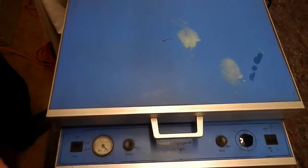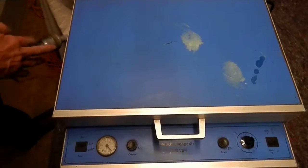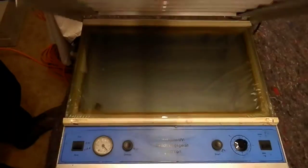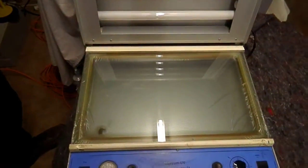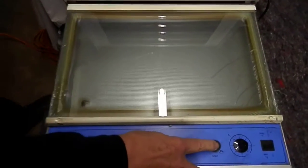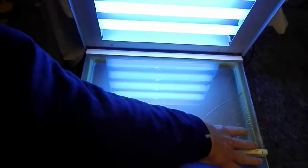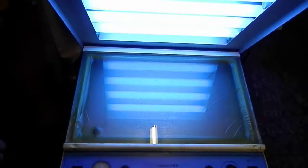This is the standard size, plug on the side, switching on, starting the light. You can see the vacuum is starting to suck in the material — got a vacuum seal.